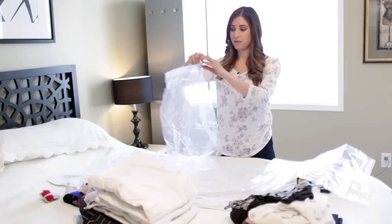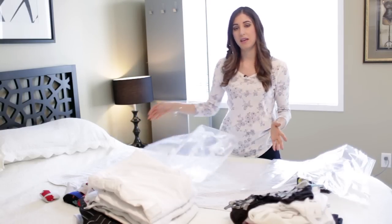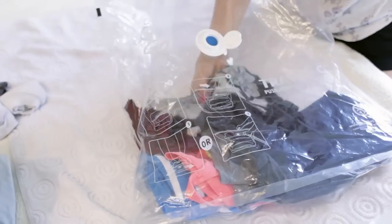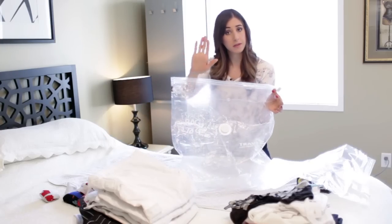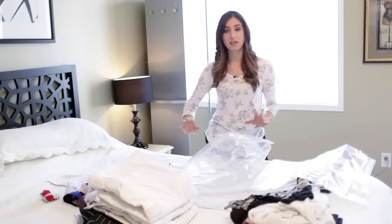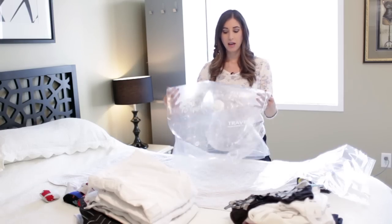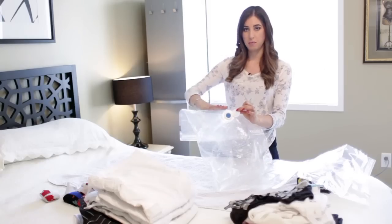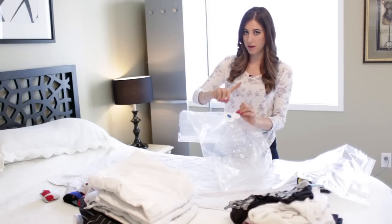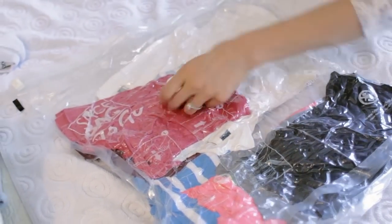Essentially, you take your bag, open it up, make as much space as possible, and what they recommend is that you layer in your clothing in two rows. This bag has a fill line with a lot of stops on it so you clearly notice to stop packing at that point. The reason you have to do that is so that you have enough leverage to roll and compress some of the air out. That is done by simply flipping up this valve and rolling and pressing, or by taking a vacuum without any attachments, putting it right here against the valve, and turning the vacuum on so all the air comes out.